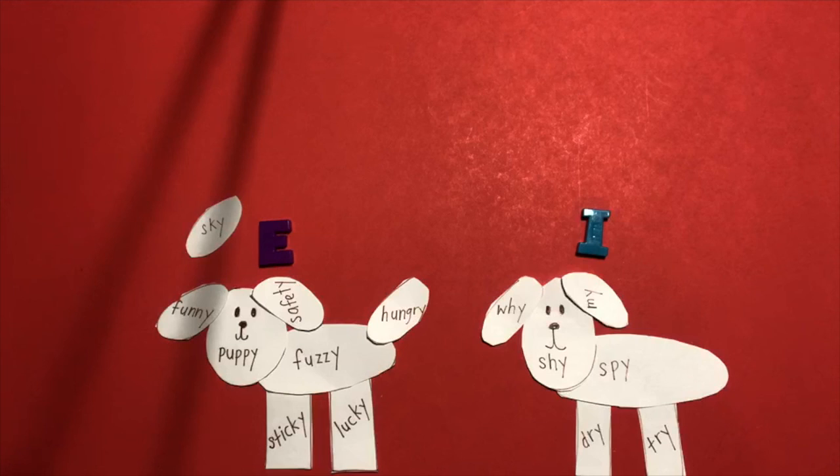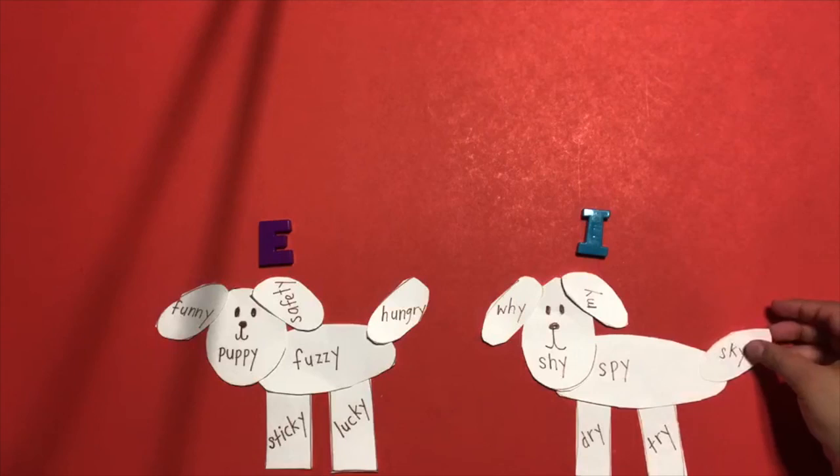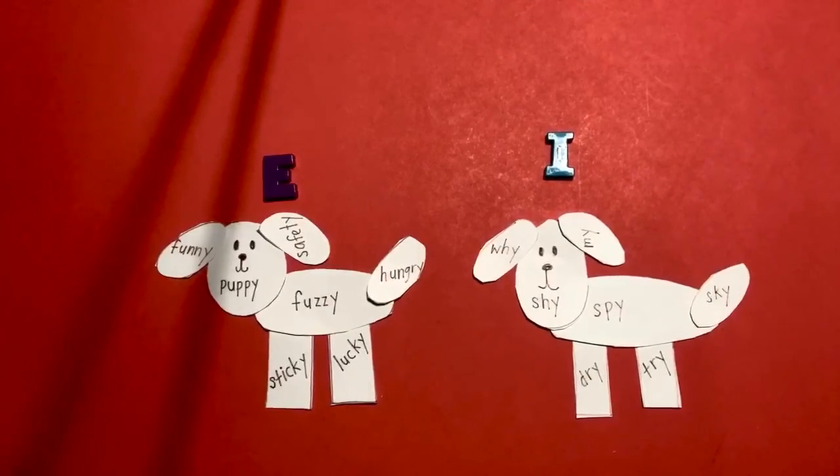The last word, 'sky' — has an E or I sound? Sky has an I sound — grab it and put it in the I section. Good job! You created two puppies by determining the Y in each word as a long E or long I sound. You can play this game as many times as you want. I hope you had fun. I will see you next time in my next activity.